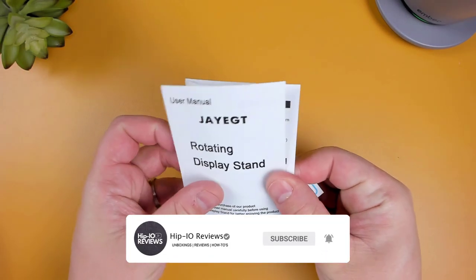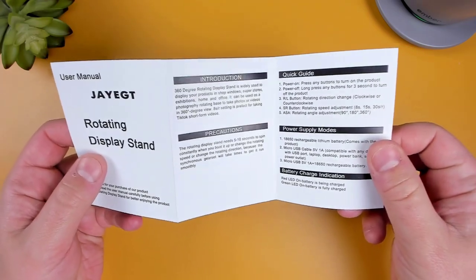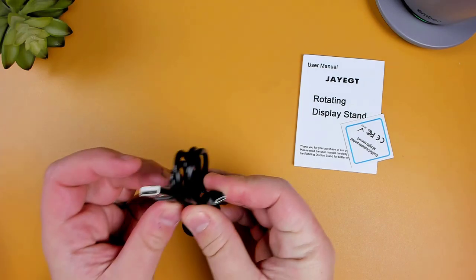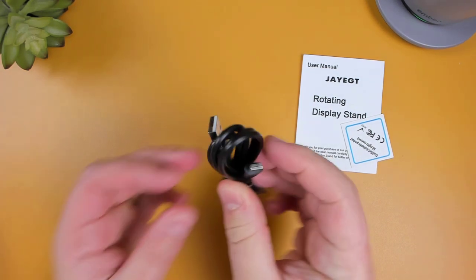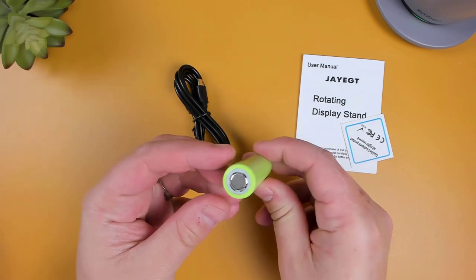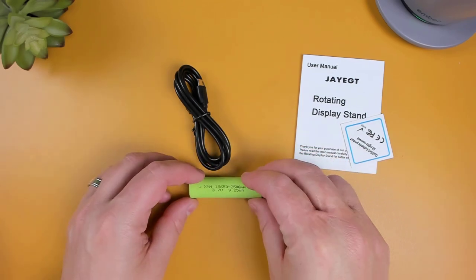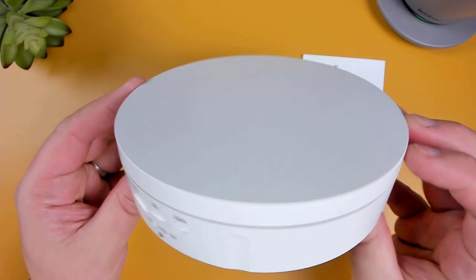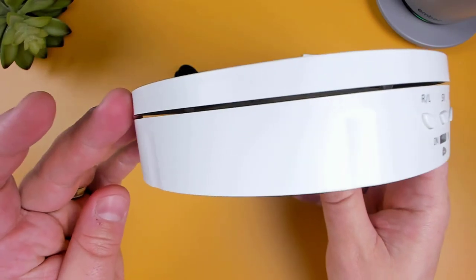In the box, we have the user manual, a micro USB cable to charge the built-in battery, the rechargeable battery that goes within the stand, and the white rotating stand itself. For those that aren't a fan of the white stand, it is also available in black.